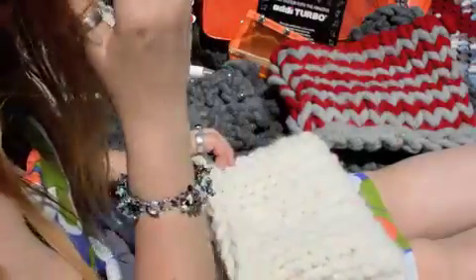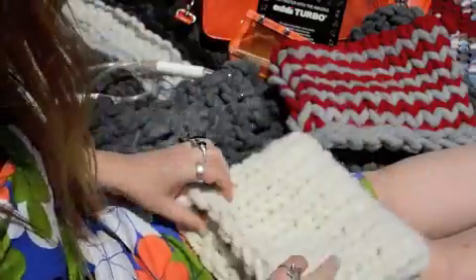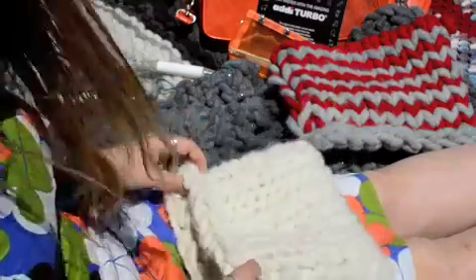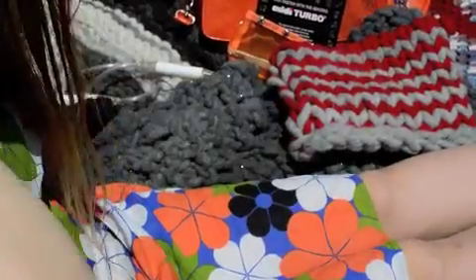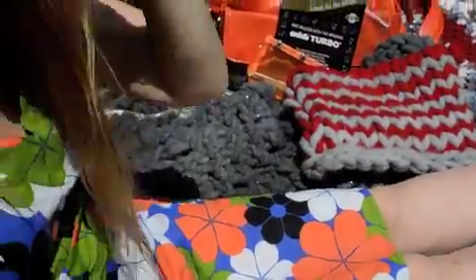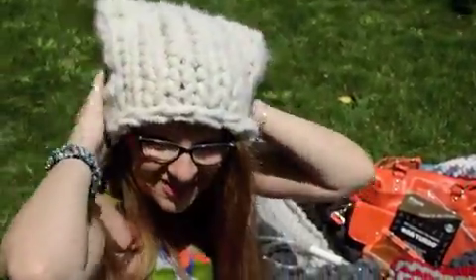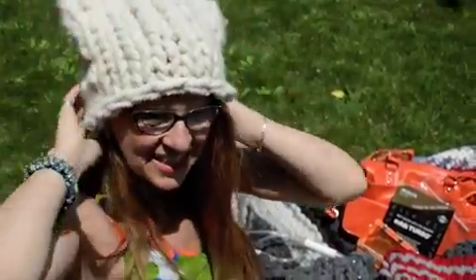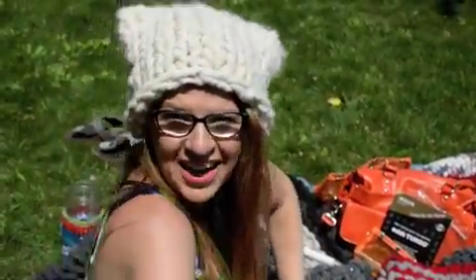And then you've got like a little bag almost. So that's the kitty hat — this is the smaller one, so it's quite snug on me. I think I must have a big head!